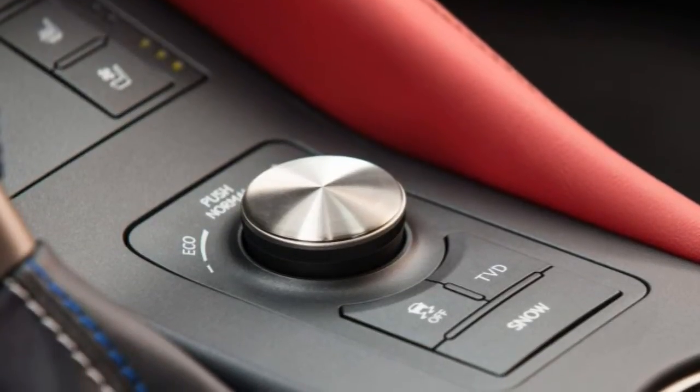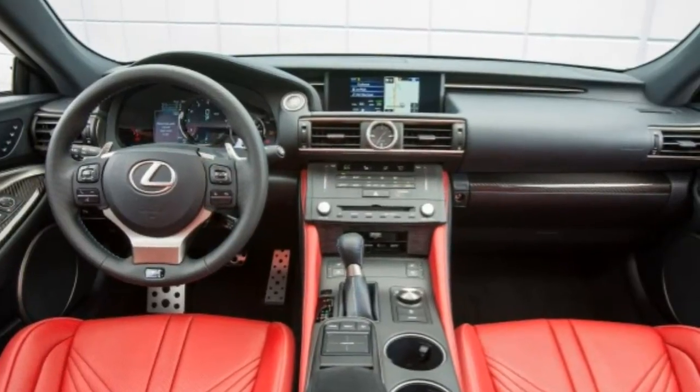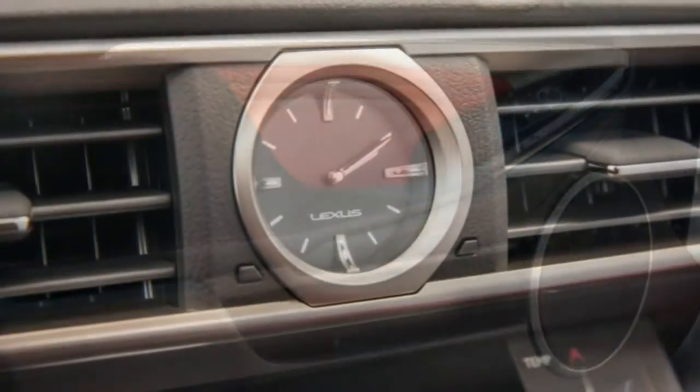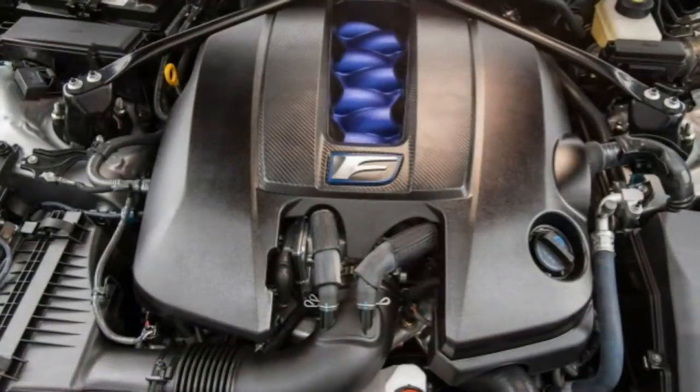2016 Lexus RC F Review: What's new for 2016. The 2016 Lexus RC F carries over intact other than a new infotainment feature, Lexus Inform Service Connect, and available orange-painted brake calipers.